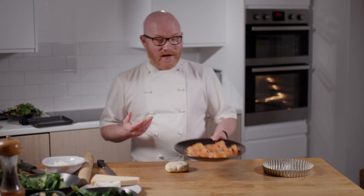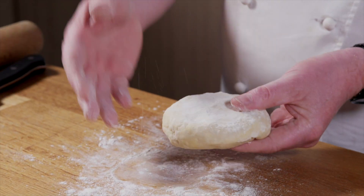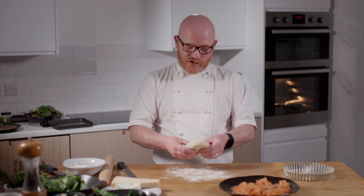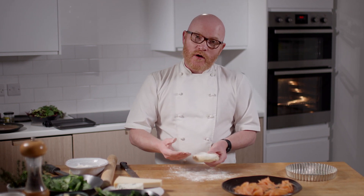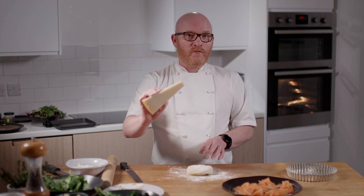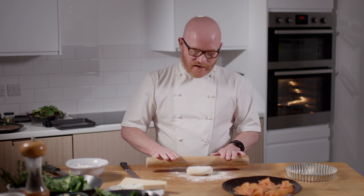I'm actually going to make a quiche — a smoked salmon, broccoli and spinach quiche. First thing we need for that is our pastry. Really, really simple to make your own homemade pastry: 200 grams of flour, 100 grams of butter, a little bit of water, and I also put in a little bit of hard cheese, which helps keep that pastry nice and crisp.